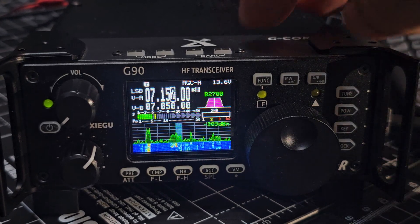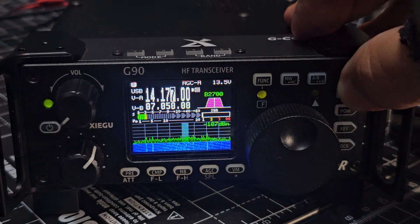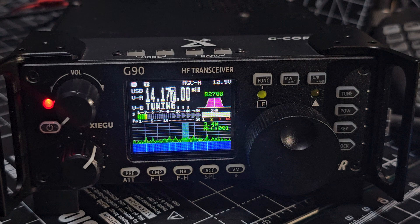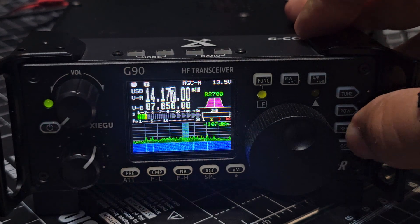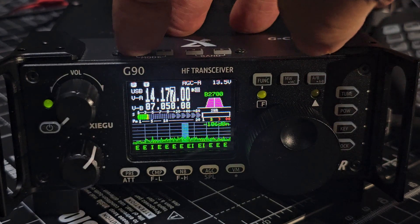If I go up to a different band here — band buttons on top, mode buttons on top — and I turn on the tuner, it tunes great. And then if you hold down the key, it starts to show CW decode.